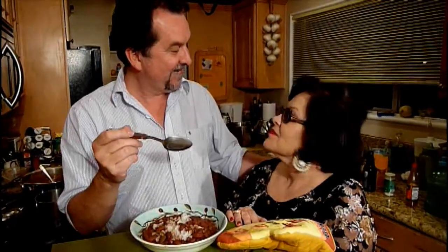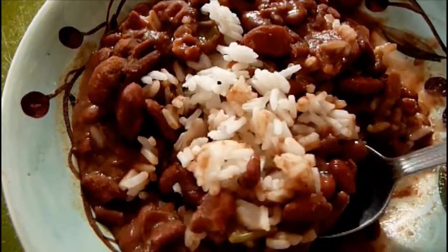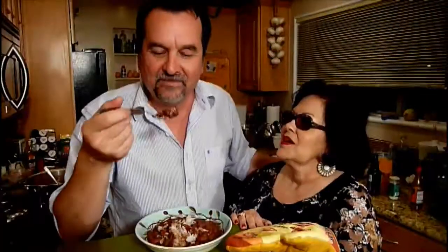Miss Patty, I've been smelling these red beans and rice all afternoon — I'm ready to dig in! Go for it! All right, down the shoot!